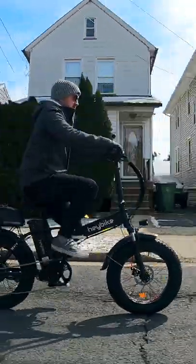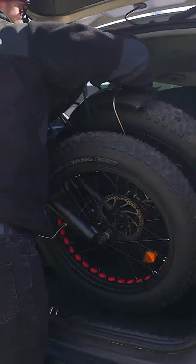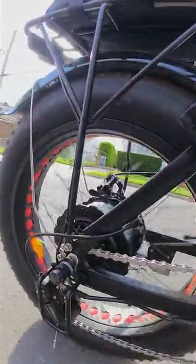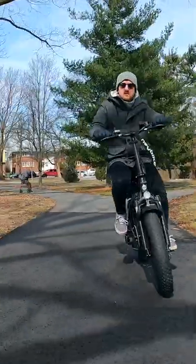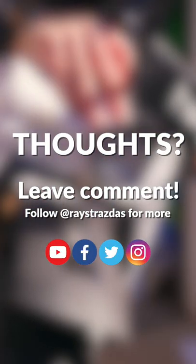Overall, I really like the Haybike Mars. This thing rides like a dream. It's an incredible, rugged, folding e-bike that I've been having a blast riding. I think it's an awesome deal for those looking for a solid, reliable e-bike. So what do you think of the Haybike Mars? Does it look like a bike that you would ride? Let me know in the comments below.